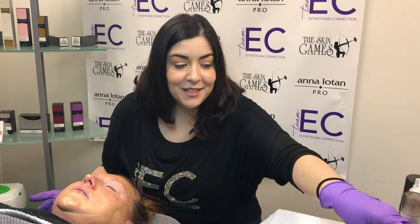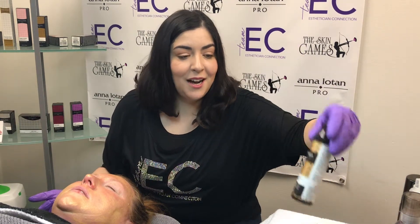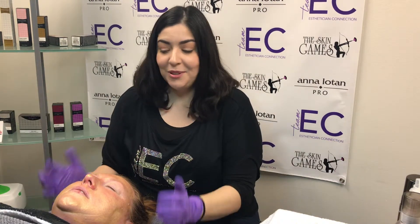We massaged that in for a couple of minutes. Then we used the Prolite ampoule and infused that in with the hydration gel. We left all the gel on and stacked that with the Touch of Gold Beauty Mask — my absolute favorite peptide mask with Collideal Gold in there. We're letting that stay on the skin for a few more moments.